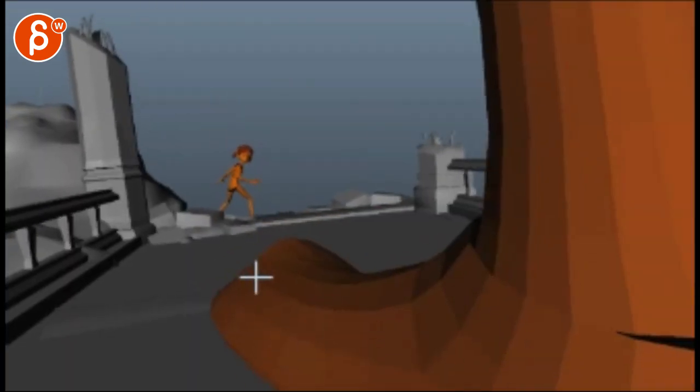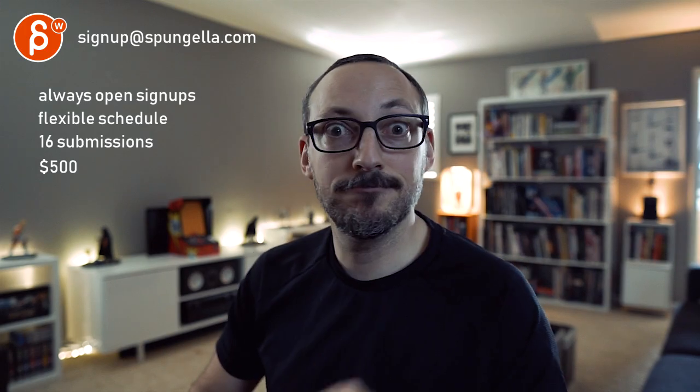But yeah, that's about it. I think overall, huge progress — I like it. It'll pick your things on the shot cuts, but other than that, I think it's super cool. Thank you. There's an email — you can sign up, start whenever you want, submit whenever you want, and you get 16 submissions. Either way, a like and subscribe would be awesome. All right, thank you, bye.